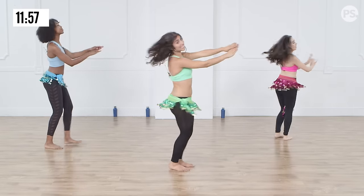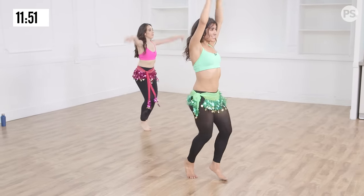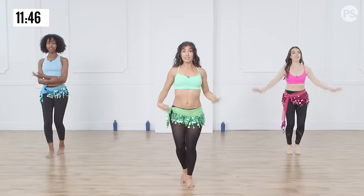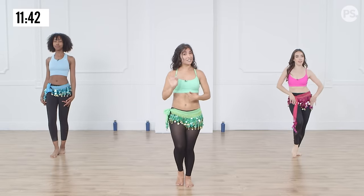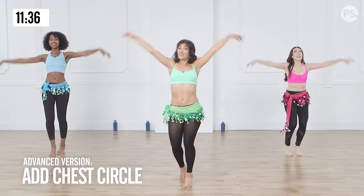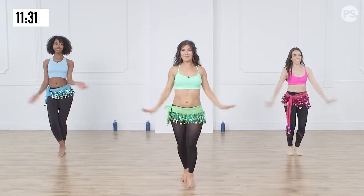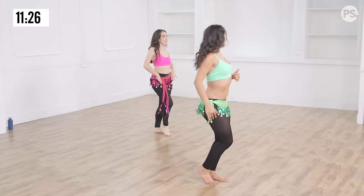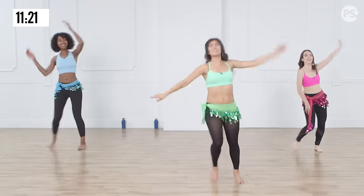Take it to the centre — choo-choo shimmy. Lift, down, chest circle. Lovely. Lift, down, chest circle. If you want, you can just do down, chest lift — it's up to you. But if a little bit more advanced, do the circles — really get into them. Involve your shoulders if you want today. Find your favourite side to circle on as well. Everybody has a favourite side. You're still working that core no matter which way you go. Beautiful.